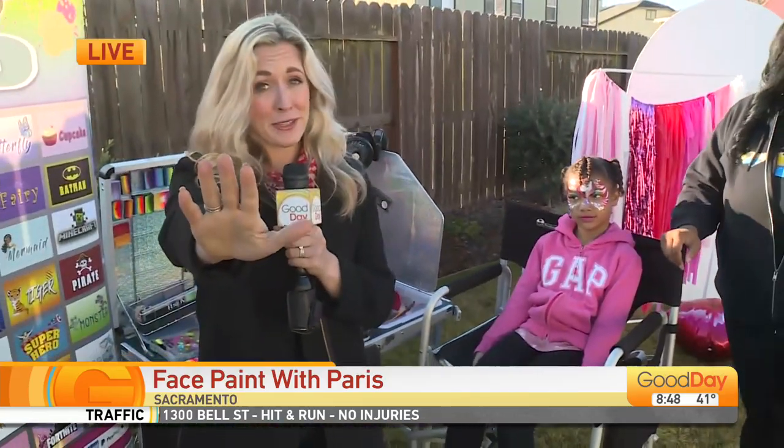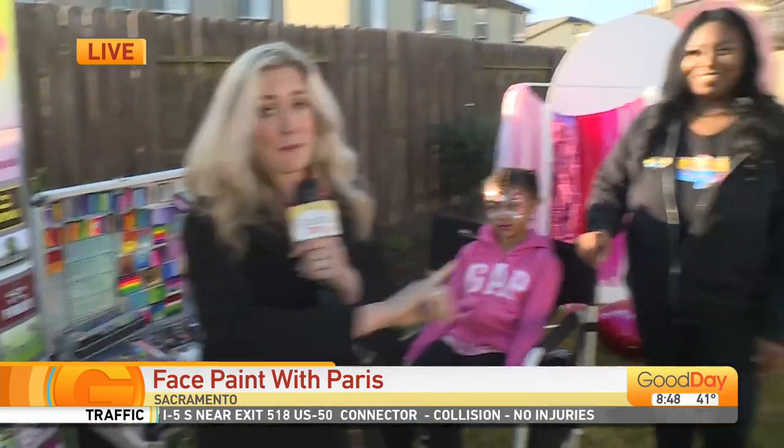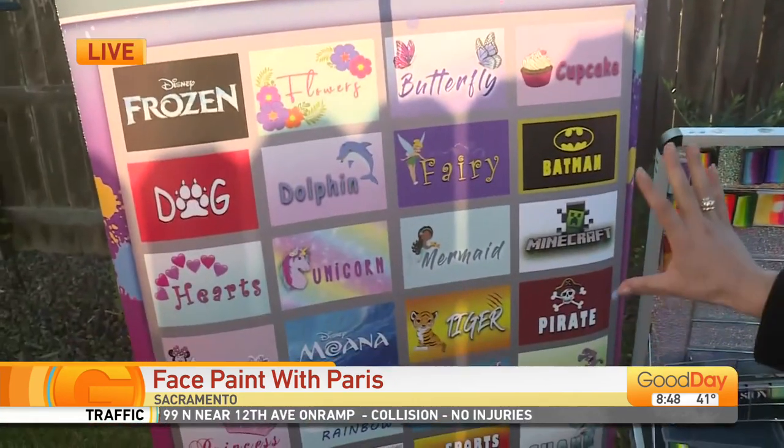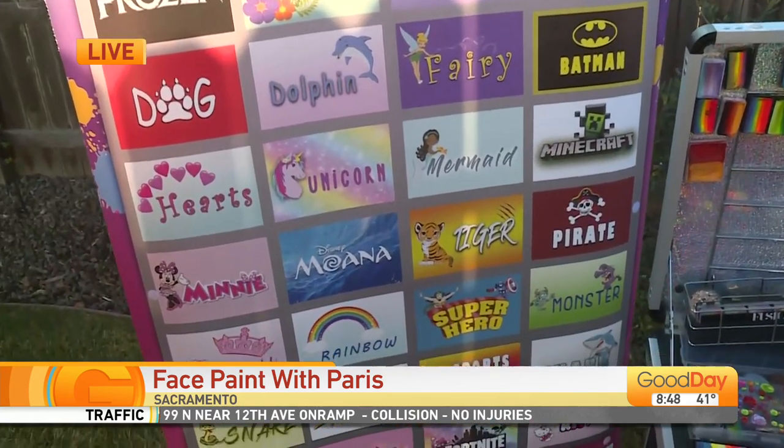I need your help in studio. Paris here is going to paint my face. She has this entire list of options. Can you pick one for me? We love options. I say fairy.